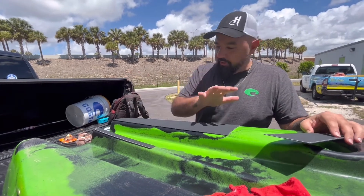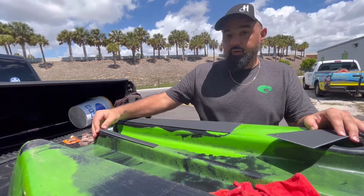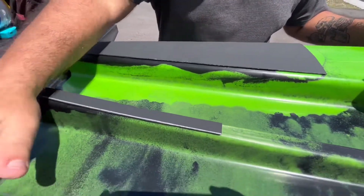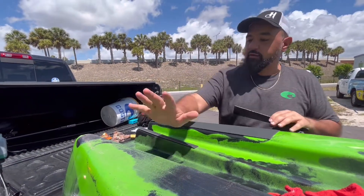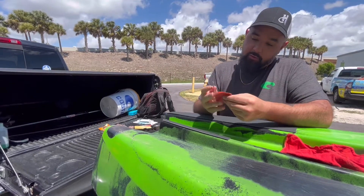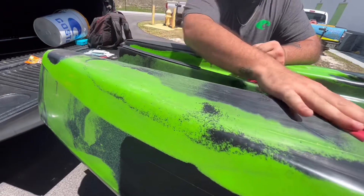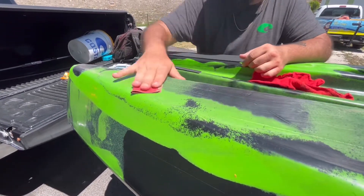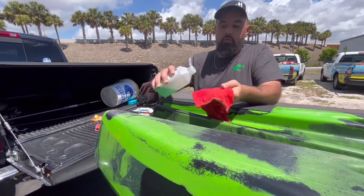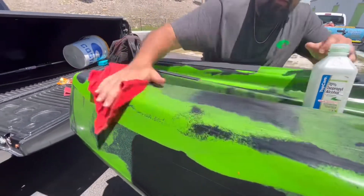As you can see, we already started putting the Kydex on the kayak — these flat pieces were pretty easy to put on. I've got this strip in the middle and this one already on there. I still have this piece to go on the corner. Let me show you how to put the tape and adhere it. First, take some fine 320 grit sandpaper and give it a quick sand just to even off anything that might be popping out — you don't need to go crazy. Then put some alcohol on a rag and clean the surface area.